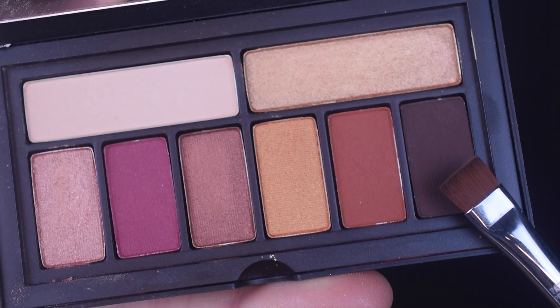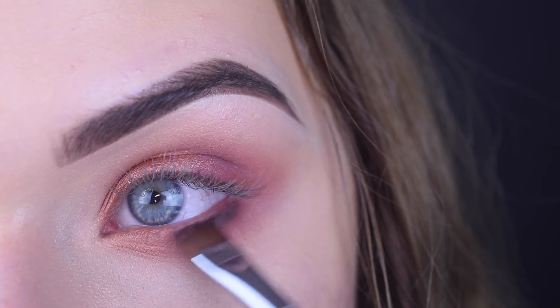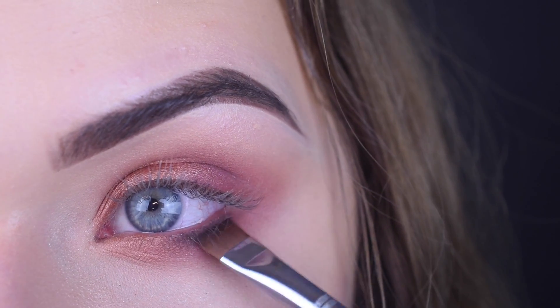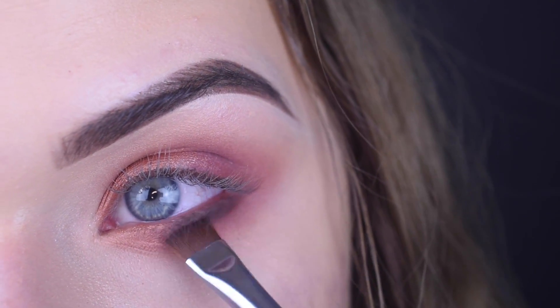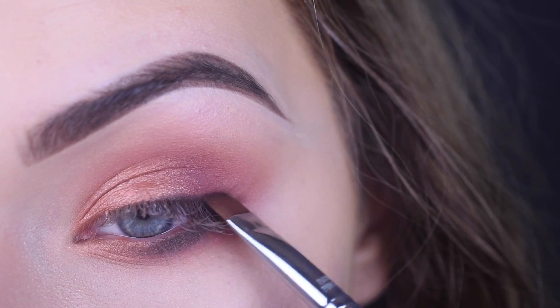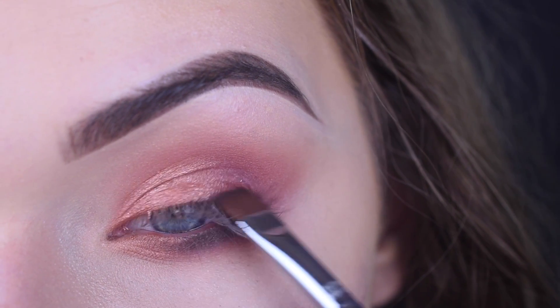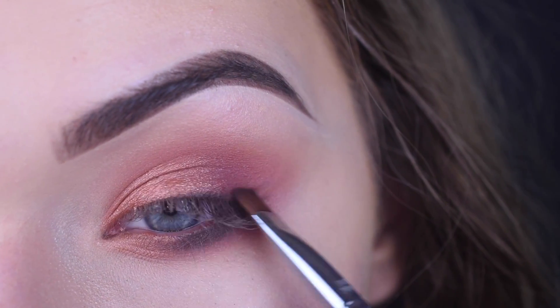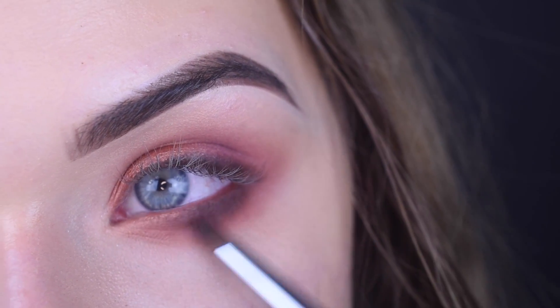On my e15, I took the dark brown color and just wiggled that along my lower lash line — it's kind of acting as like a soft eyeliner. And then I did that on my top lashes as well. Then I used the e30 pencil brush just to blend it out and make it kind of smoky.